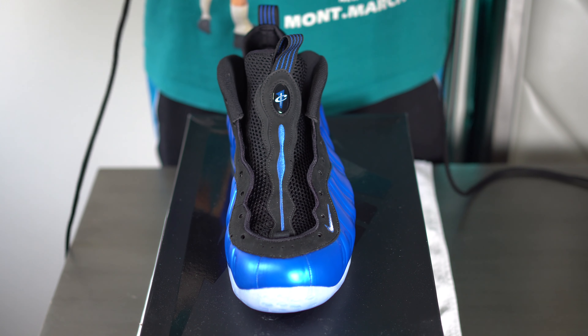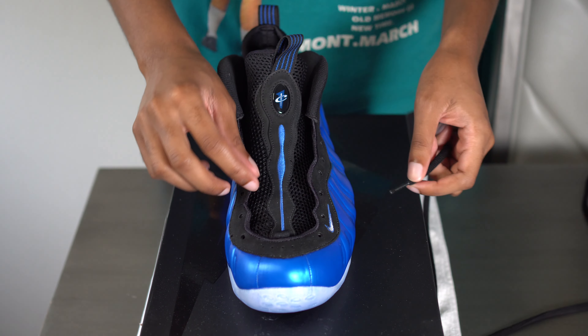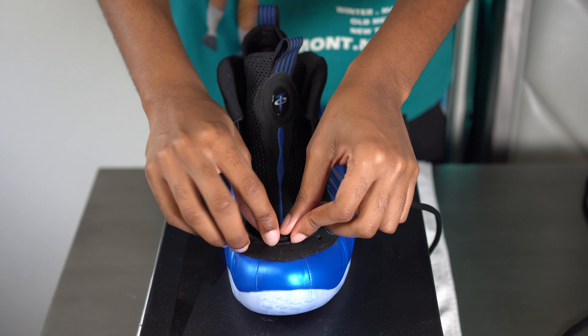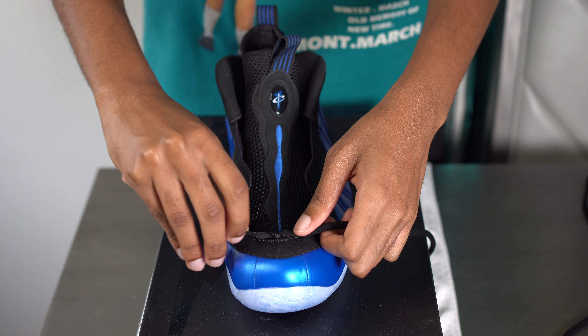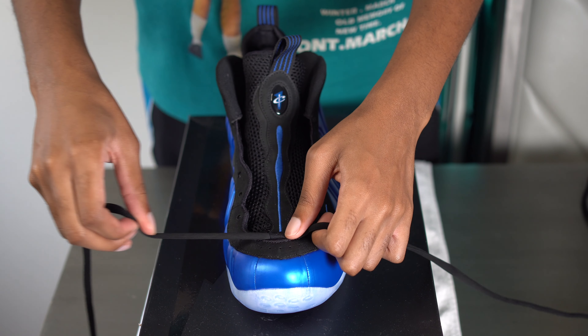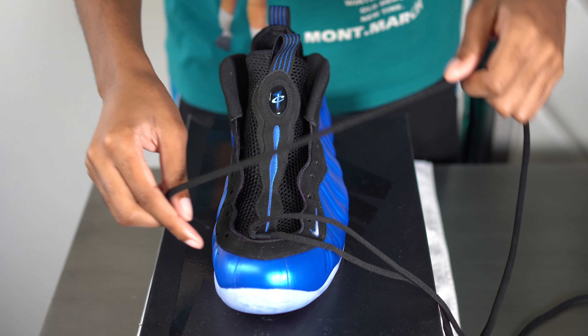For the laces, make sure that they are completely straight. You're going to put them through the hole right here in the front. Once they're even, you're going to put the shoelaces over and under.